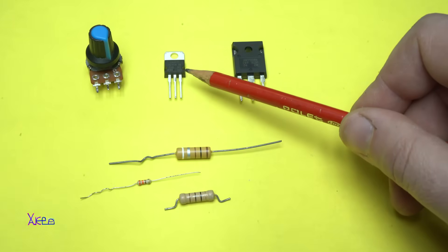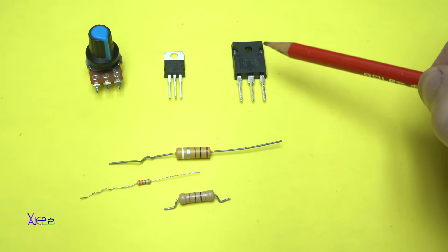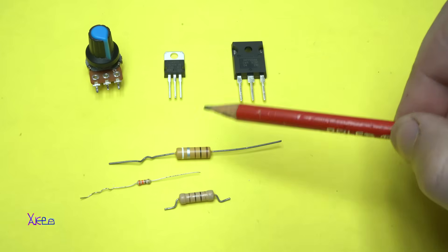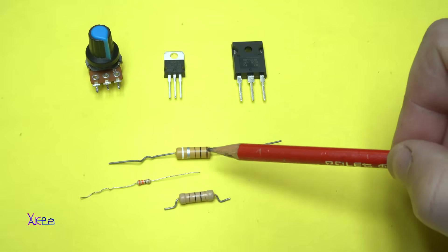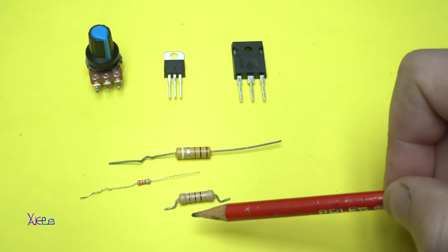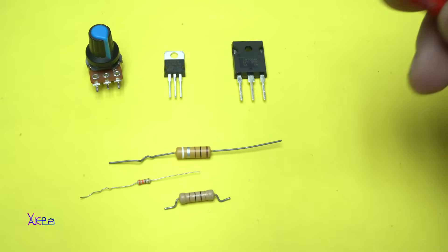one voltage regulator LM317, this MOSFET ERFP054 — a MOSFET that can handle 60 volts and a maximum current of 70 amperes — one 100 ohm 1-watt resistor, one 10 ohm 1-watt resistor, and one 330 ohm resistor.